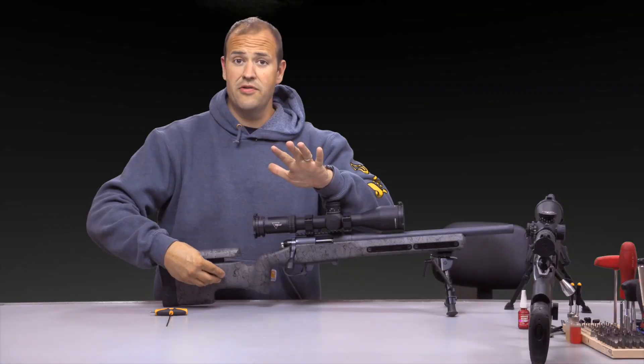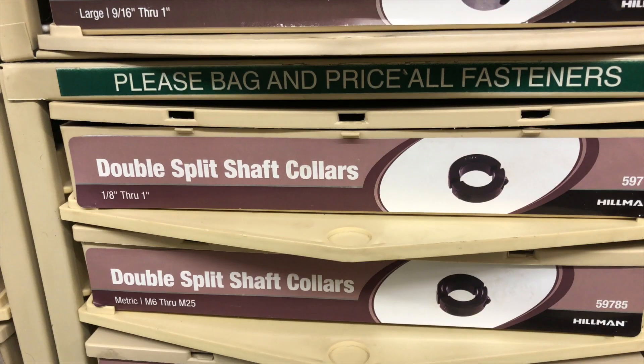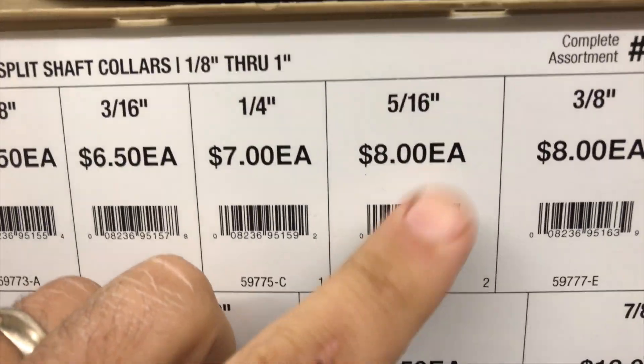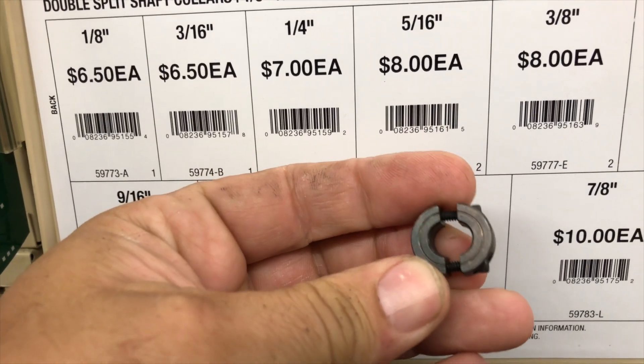Now, I know some of you are saying, 'That's not very tactical — it's silver.' Well, there is a black version available. At my hardware store it's a split ring clamp, but that would increase the budget for this project, which is all of $2.60, all the way up to $8. I didn't think it was personally worth it.